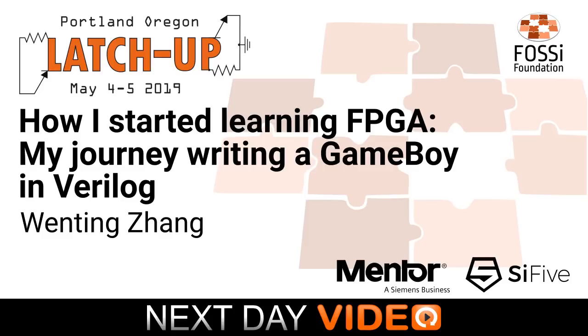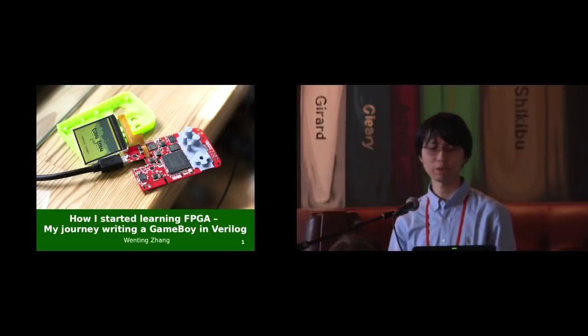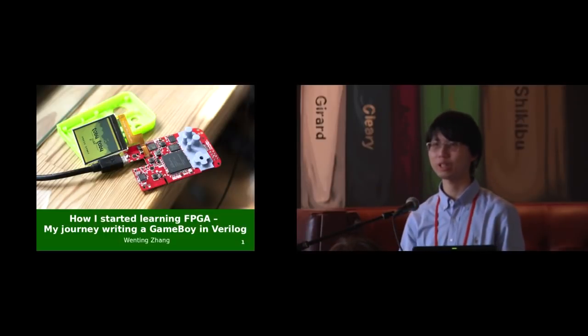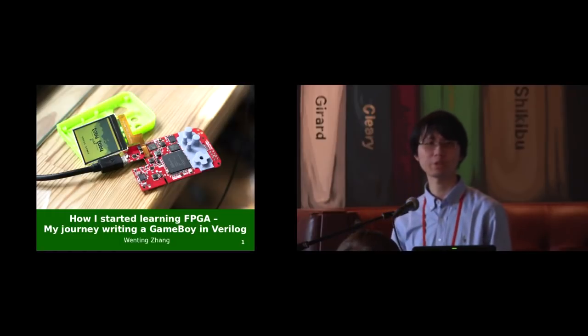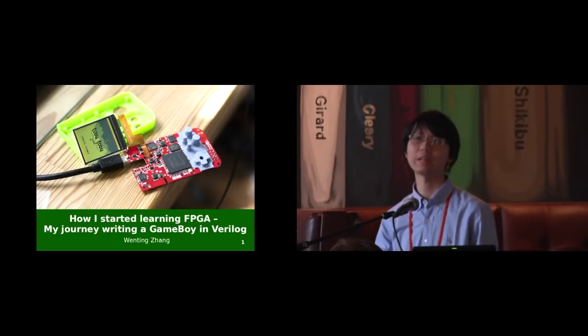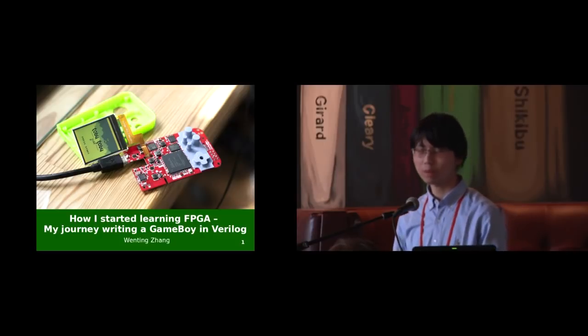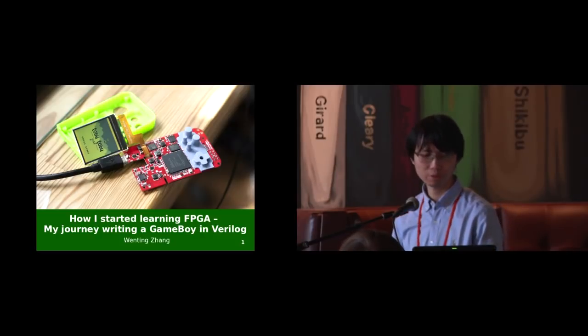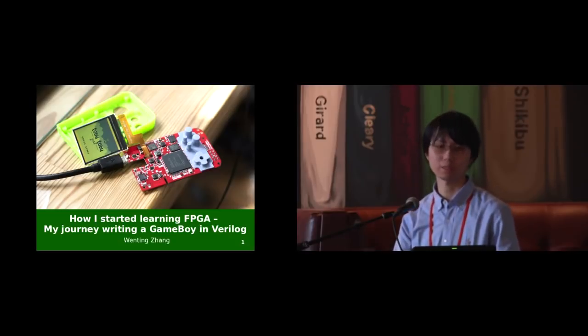Hello, everyone. I'm Wen-Ting. I'm here to present my own personal project, the Verilog Boy. I guess I'm actually the youngest presenter here. I'm currently an undergraduate student at Penn State University, and I'm currently an intern at Unlocked Devices. This project is probably not of much practical use, but I had great fun designing it, so I hope you will also enjoy this talk.